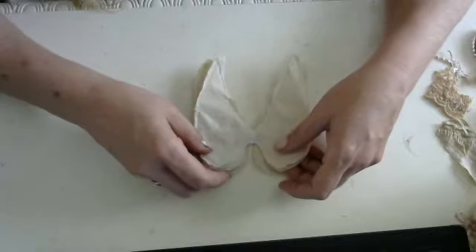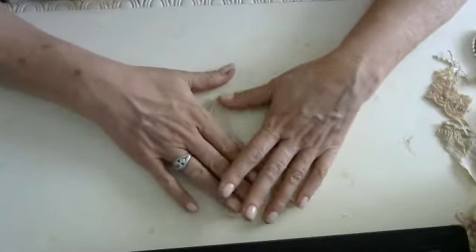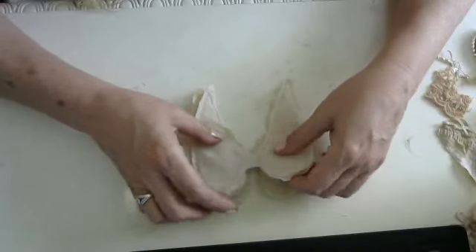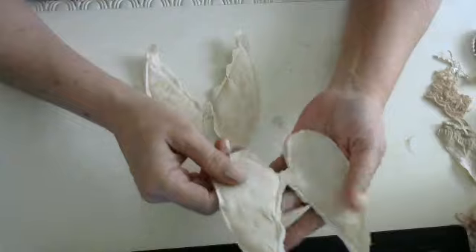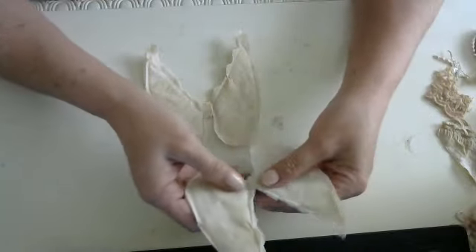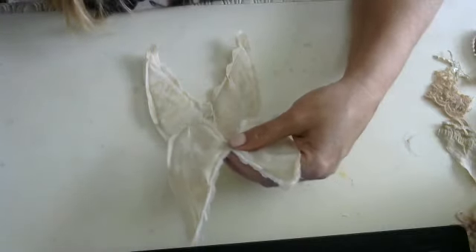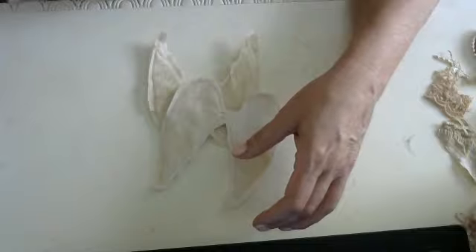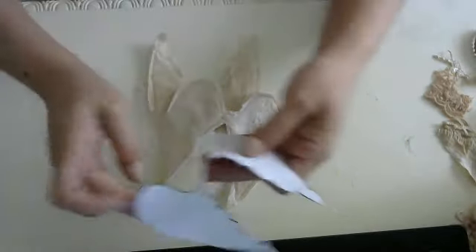Every year I add angels — I have an angel tree for all of my angels. So this year I thought I would add to it by creating some of these memory angels. These are just angel wings; I found a pattern, I think it was on Pinterest, and I kind of blew it up and then cut it out.